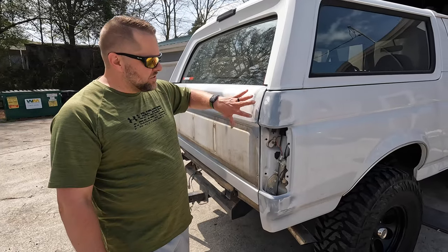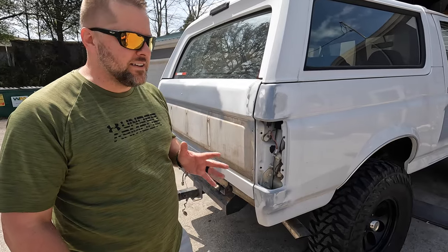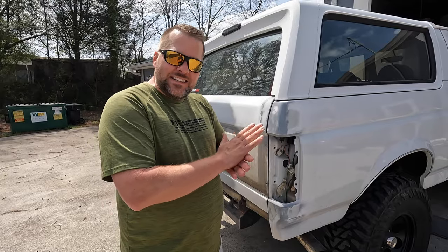They've detailed out those filled holes a little bit more. I think they've got another day and a half of prep and then we'll be into the paint booth. I think the finished product is going to be really nice.